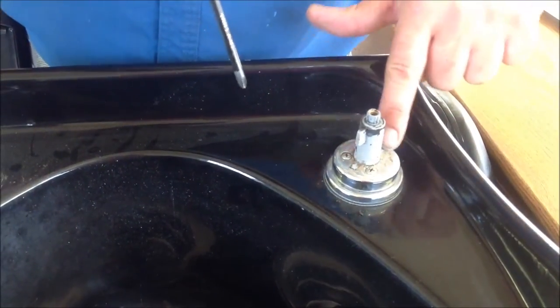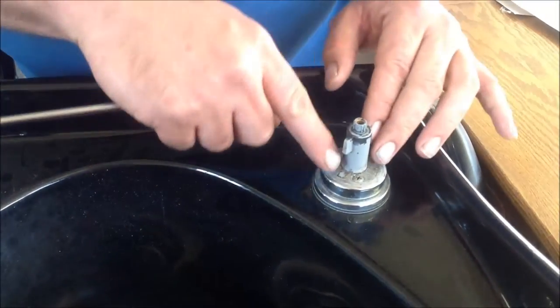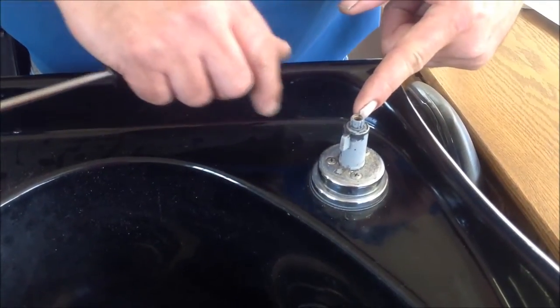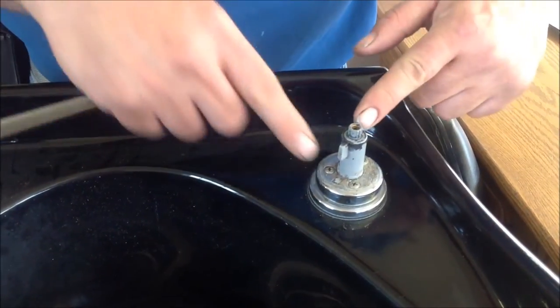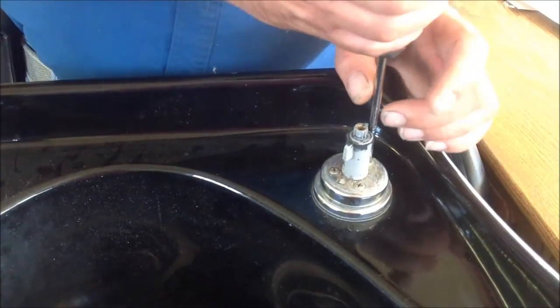Now you see you've got three screws in the body here. Take note of the way your stem is pointing, and see there's a notch in the stem — you want to take note of the direction it is also. In this case, it's pointing away from the stem. Then we'll remove the three screws.